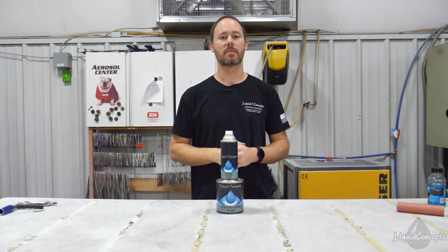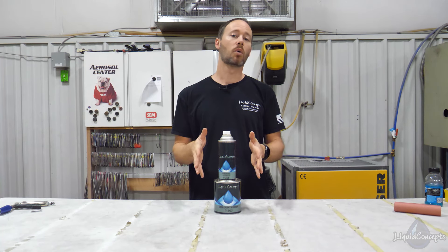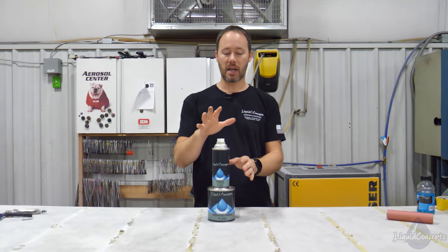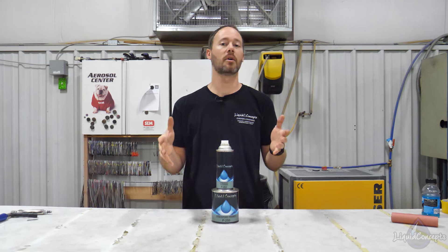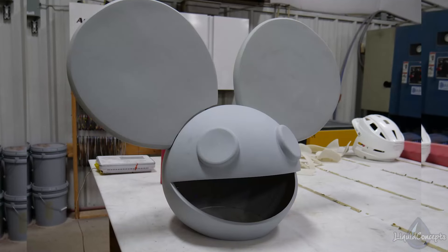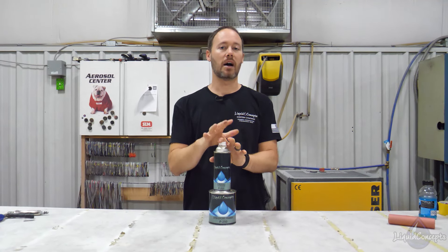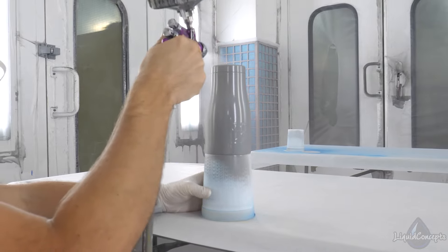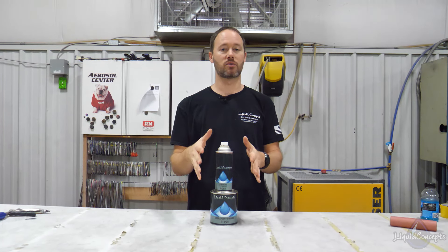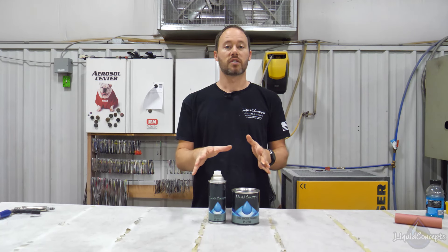Hey guys, Brian here from Liquid Concepts. Today let's talk about epoxy primer. On our website we have tons of different primers available, but we wanted to talk about the epoxy primer — what you need to use it for, what you don't need to use it for, as well as anything about mixing or spraying. We're going to try to cover all of that in this video so you can get the best results possible out of this product.